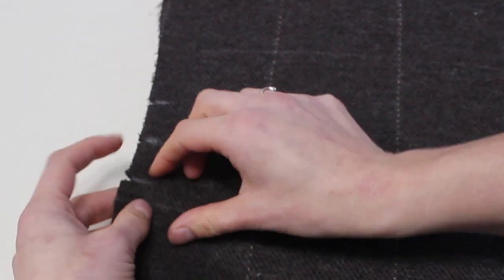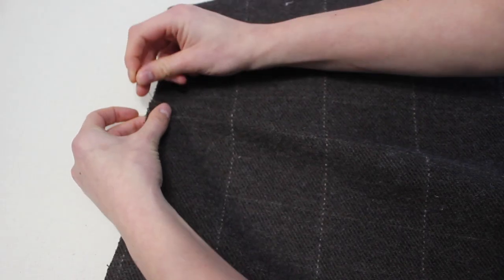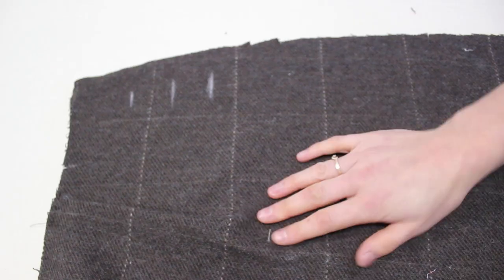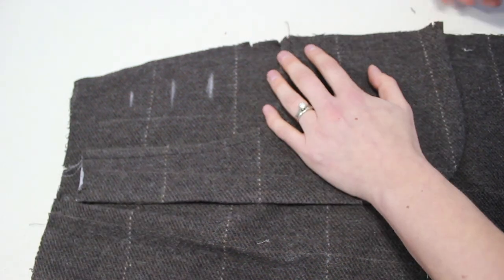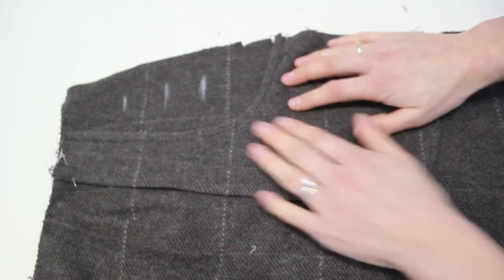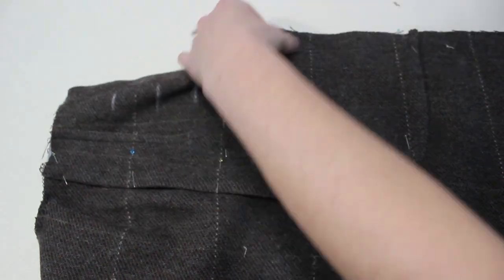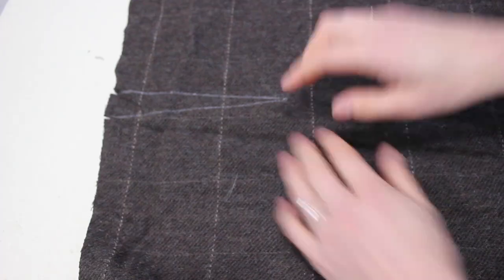Now onto the skirt. We're going to start with the pleat — take the one pleat on the edge and move it to the middle notch, do the same on the other side, and baste it in place within the seam allowance. Next we place the pocket, lining it up with the lower of the two notches, and match the notch along the top. I'm trying to match up my pattern so that the stripes are all matched up as well, then top stitch along just the one side.